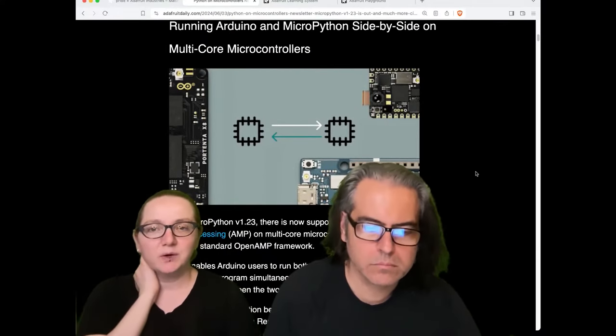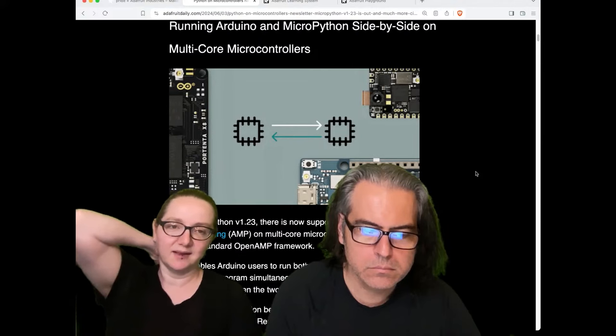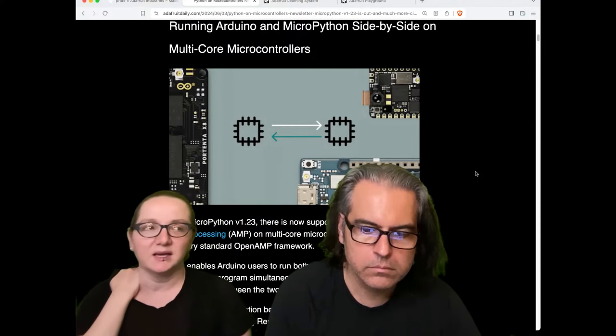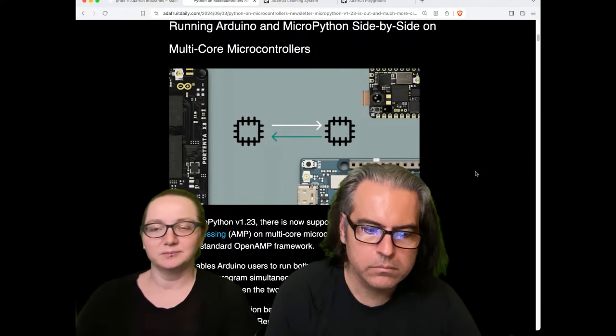There's this Arduino and MicroPython side-by-side on multi-core microcontrollers feature, which just sounds really cool. Somehow they section off the RAM and section the processors. Chips like the RP2040, which has two cores, and the ESP32-S3, which also has two cores, and I think the Renesas RA4 also has two cores or more.